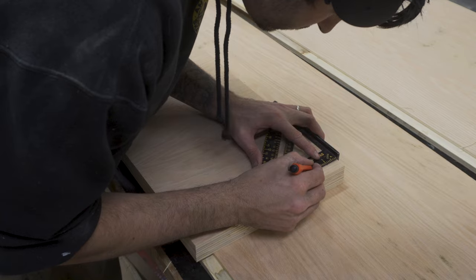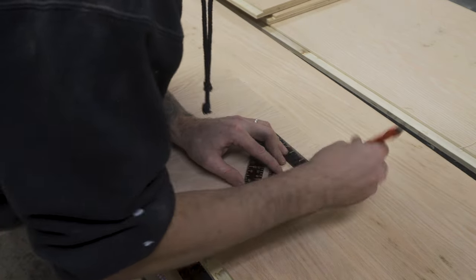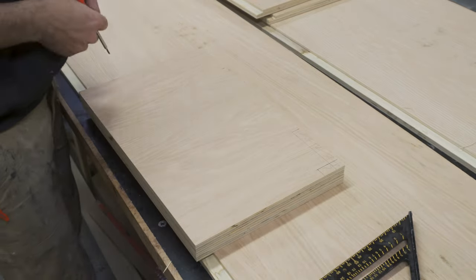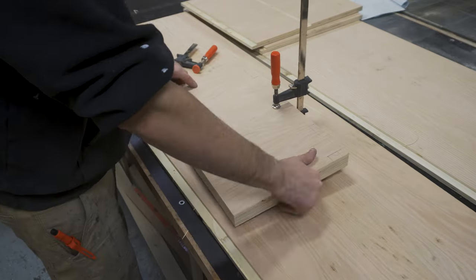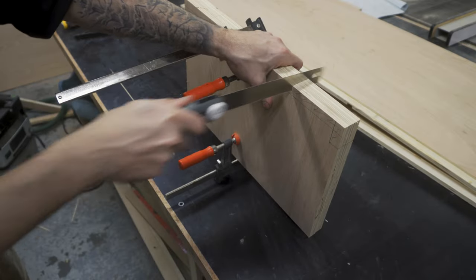I also marked out and removed material for the front and back top rails and a section for the solid white oak piece to sit in, which sits in behind the door. As these were kind of awkward to remove on my dado blade, I removed them by hand using my pull saw.